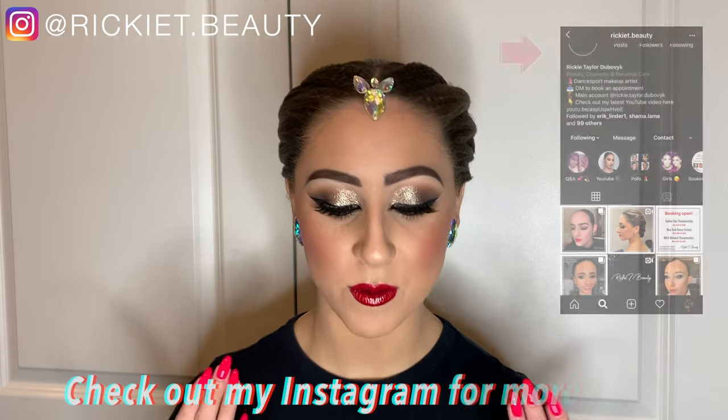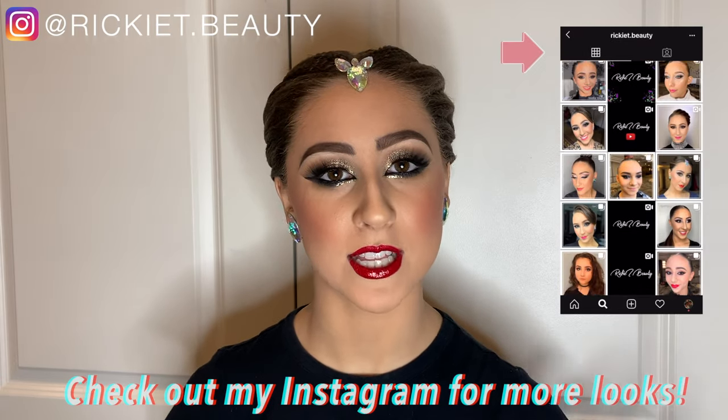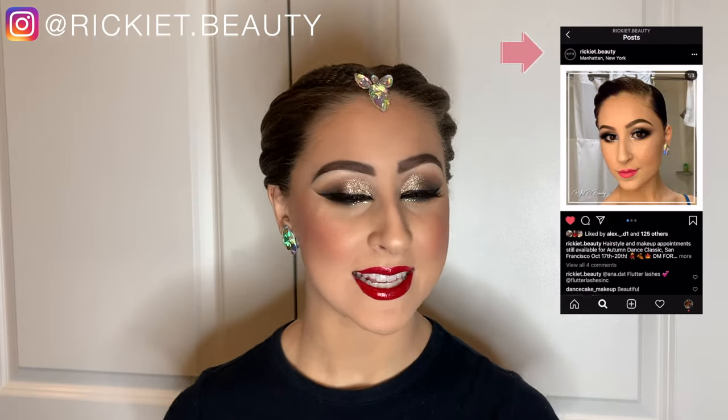I really hope you enjoyed this hair tutorial — please let me know what you thought in the comments down below and what I should do next. If you want to see how I did this makeup, I'll put the link in the description as soon as it's out. Besides that, we are done with this video — thank you so much for watching and I'll see you in the next one, bye!